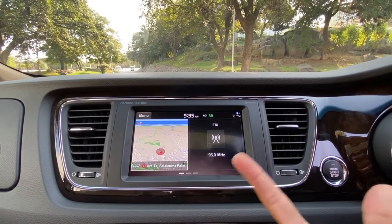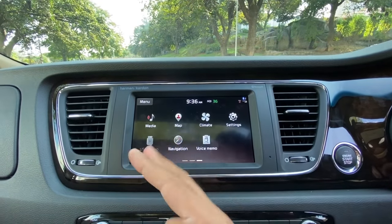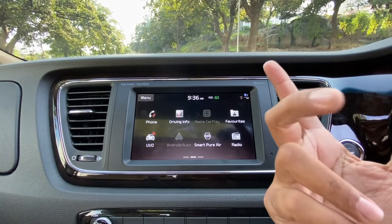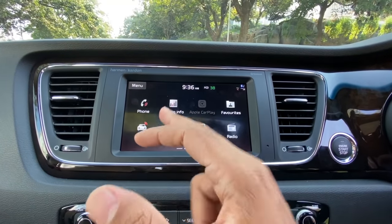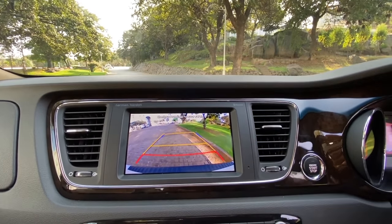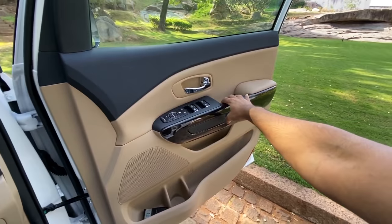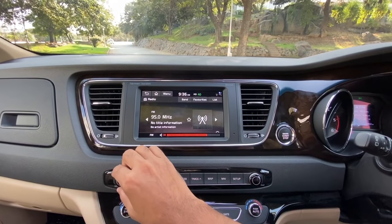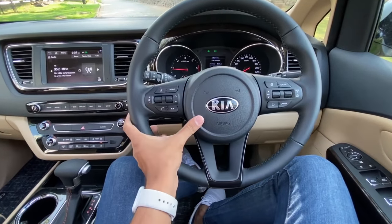This car misses out on ambient lighting, a blind spot monitor, and 360-degree parking camera compared to the Seltos. The system is easy to use and slick. It gets Apple CarPlay and Android Auto, with wireless connectivity for both expected soon. The reverse parking camera has adaptive guidelines. The sound system is a Harman Kardon unit with 400 watts output and eight speakers — audio quality is really very nice.